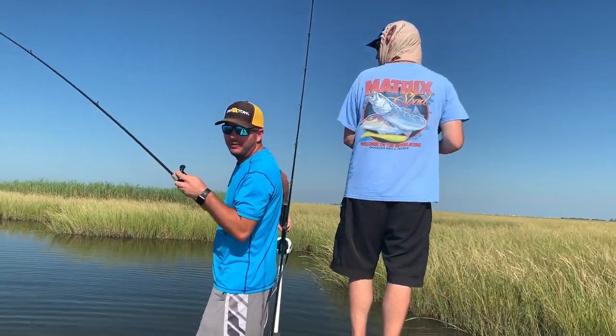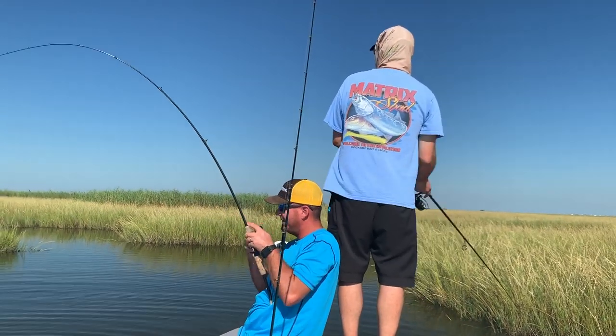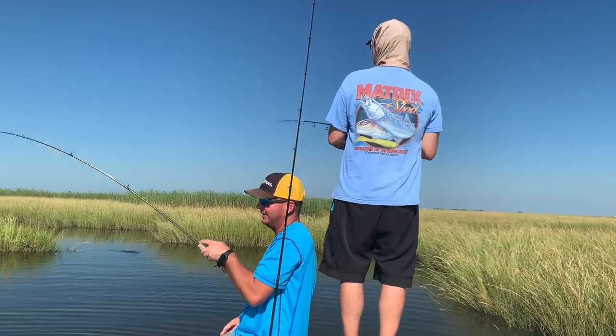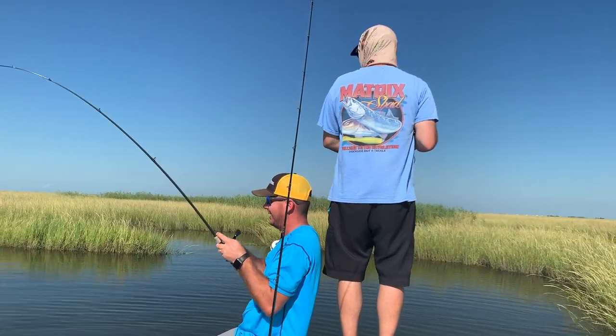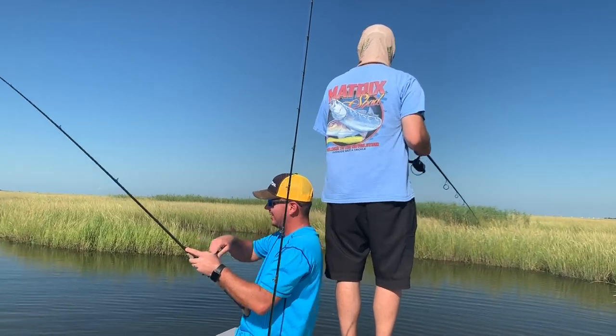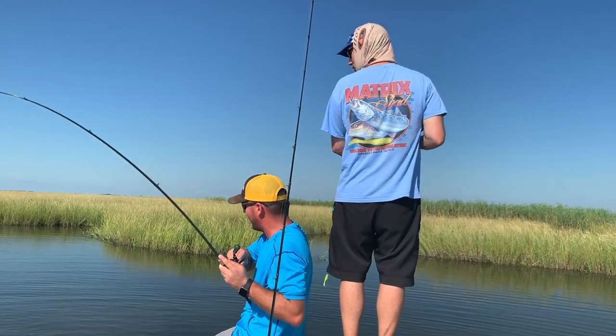I hope you can see that on film — the little school of two of them coming out from a little creek connecting two little duck ponds. I just threw at both of them and they both charged it, and one of them got it.